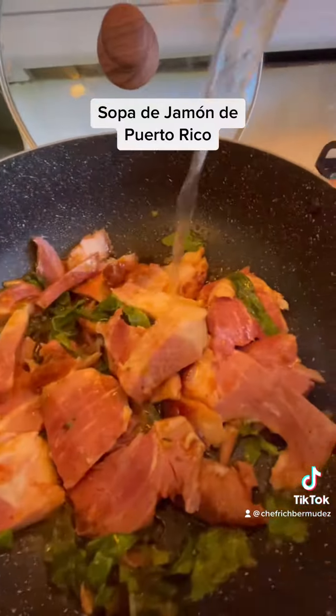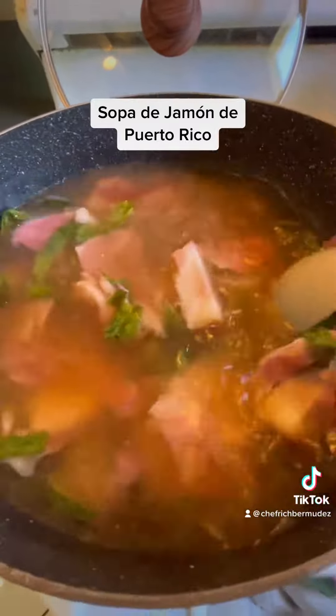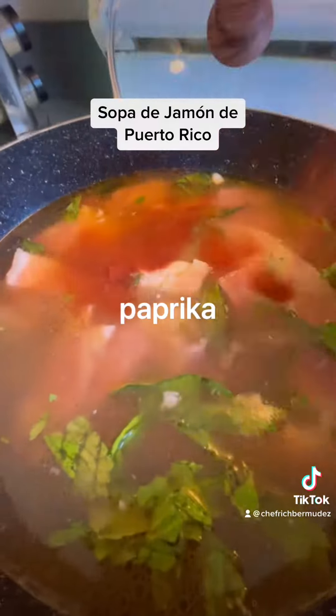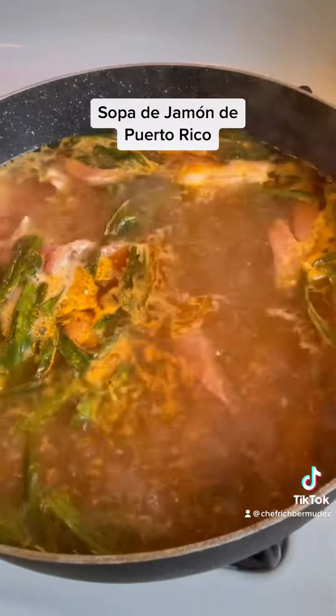You're gonna sauté for about five minutes and then add your water. Add some paprika in the absence of sazon — and that's for color, baby.